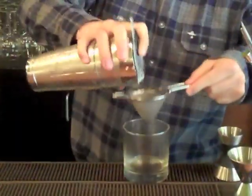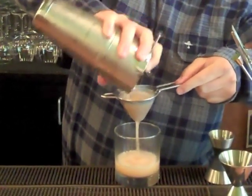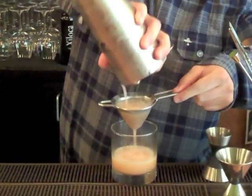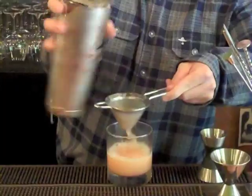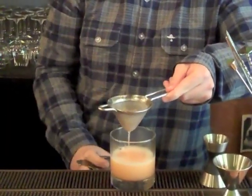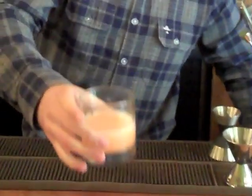I'm going to double strain into our rinsed old-fashioned glass. There you have it, the St. Elizabeth's Sour.